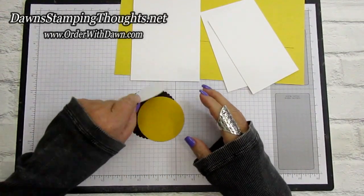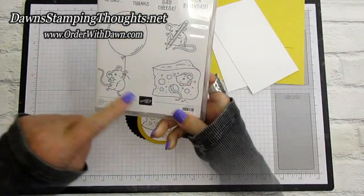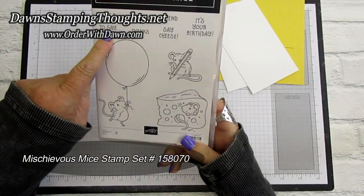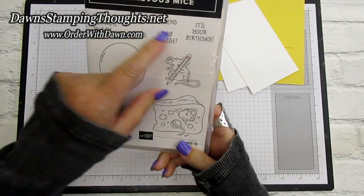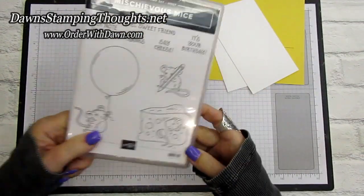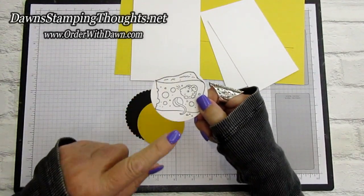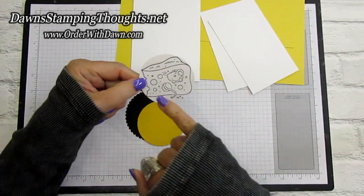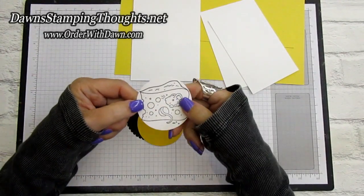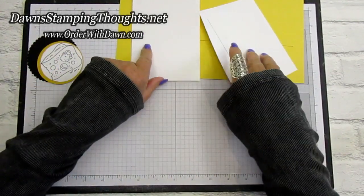I went ahead and already stamped my mouse. The stamp set is Mischievous Mice. We're also using 'just a quick note to say hi friend it's your birthday' for the inside. A little trick: it's easier to stamp the mouse first and then die-cut him, because he's really close to the edge of the circle — stamping first and then die cutting makes it a little bit easier.